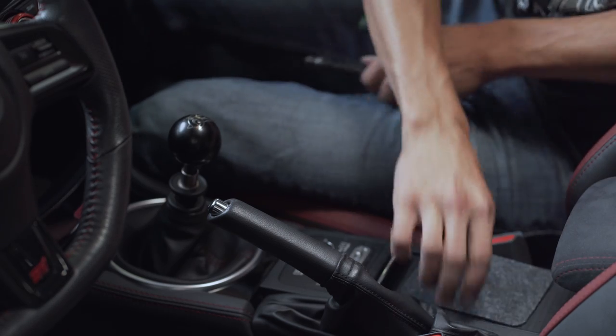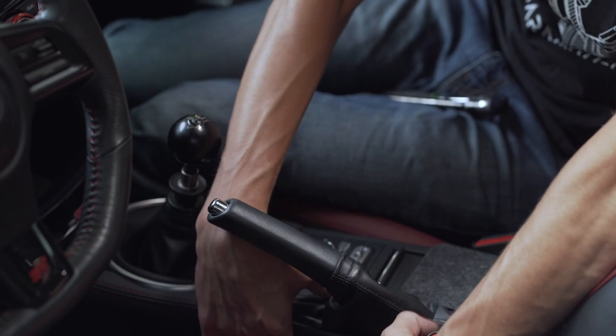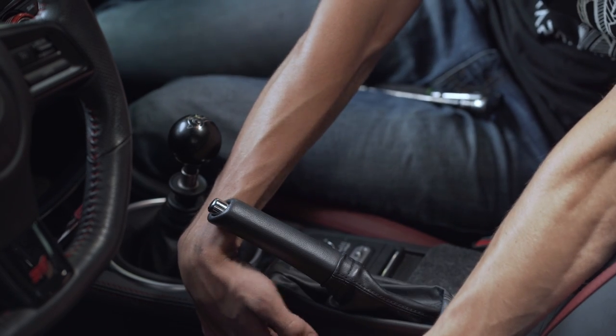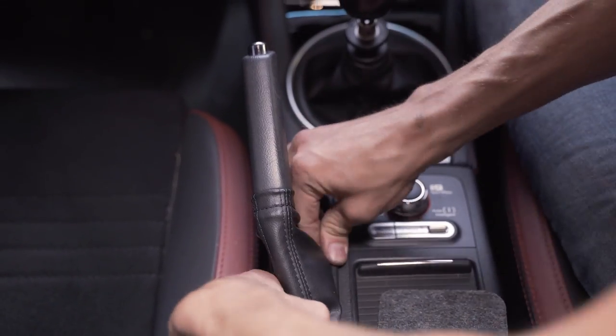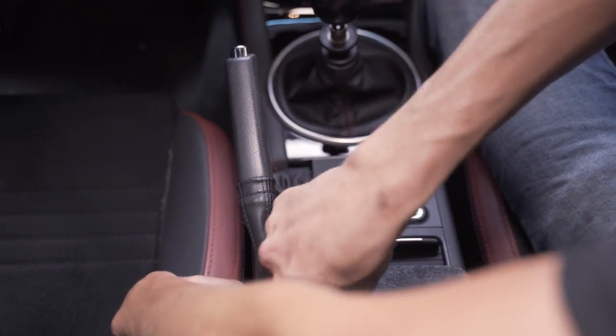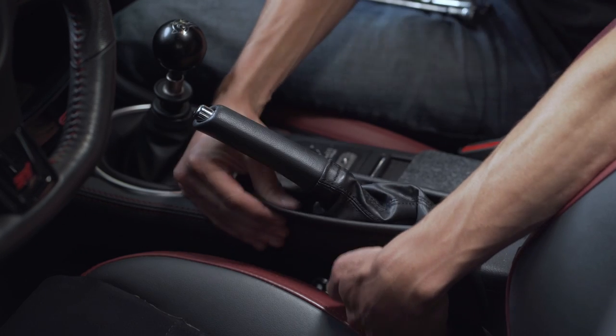Next we're going to move up to the e-brake and pull this boot up. There are a couple of plastic clips in here — you just need to push up from the bottom. If those clips have any trouble coming up, you can pull up on them in the front and back and just apply some pressure and the boot should come up.